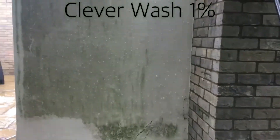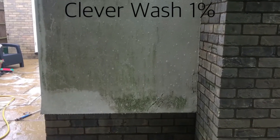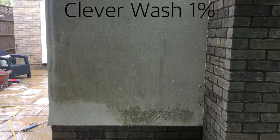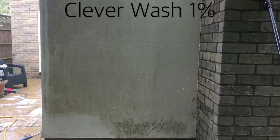Here we are applying a Clever Wash recipe of 1%. We've speeded up the video by two times so you can get a real instant impact on how quickly this cleans it. The Clever Wash has been applied and now it's doing its thing.